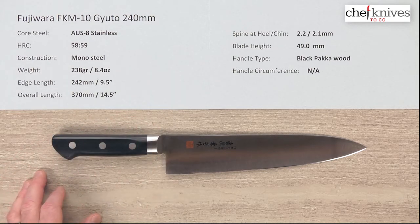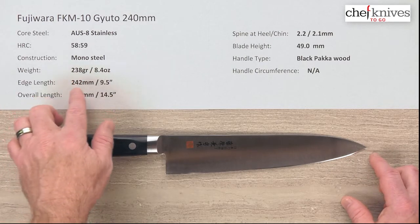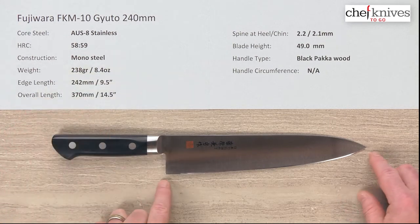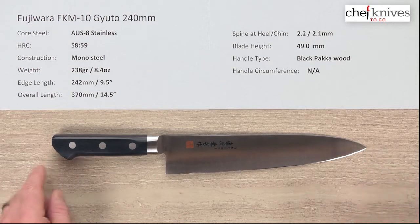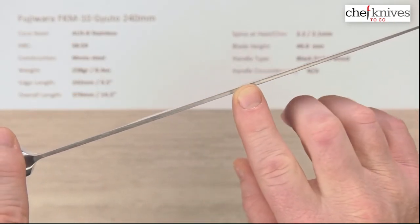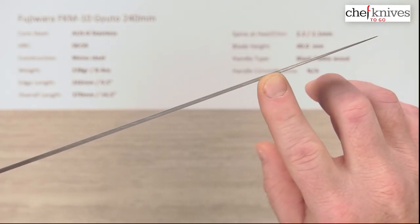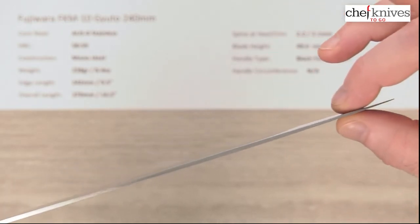It won't do some of the things that European knives will, but within its scope it's pretty durable, making it a great professional kitchen tool as well as for home use. The weight and dimensions are pretty similar from knife to knife — this one is 238 grams (8.4 ounces). The edge length is around 242 millimeters from the tip to the back of the heel, known as the chin — about nine and a half inches, with an overall length of about 14.5 inches. The spine thickness is about 2.2 millimeters coming out of the bolster, measuring about 2.1 millimeters halfway down, and they hold most of that until the last two to three inches where they start thinning down, giving a reasonably thin tip and a good distal taper.